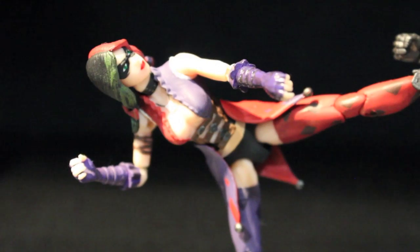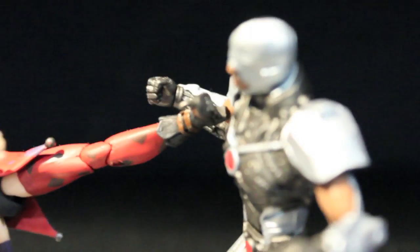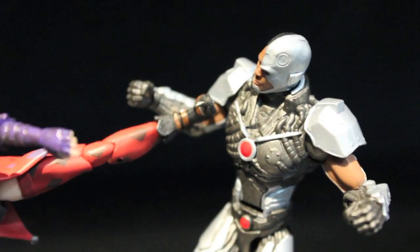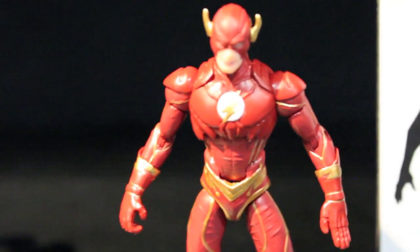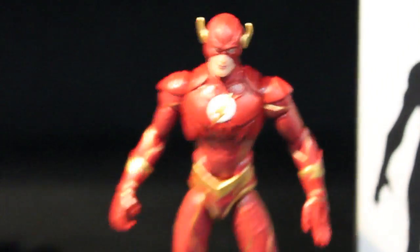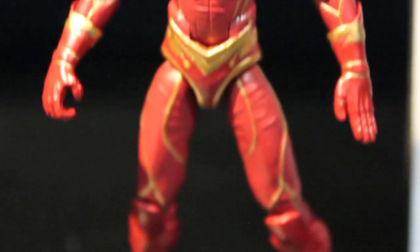We got four packs announced so far. We got Harley Quinn vs. Cyborg. I'm surprised Batman and Superman aren't in either of these packs — maybe it's because Mattel is making the 6-inch ones. Same with the Joker. The Flash is going to come with another character. They look pretty good. I want to pick them up just because they're Injustice, but I'm not trying to get 3.75-inch figures anymore.